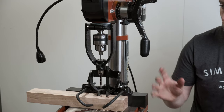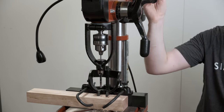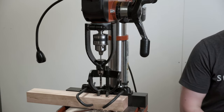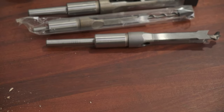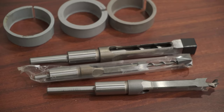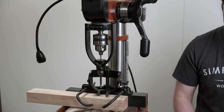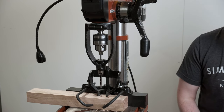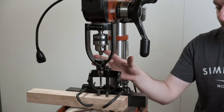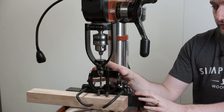The drill press mortiser kit attaches to the quill of the drill press. It has a fence to secure your stock and comes with a bunch of hollow chisel mortises. This particular kit comes with a quarter inch — which is loaded in — three-eighths inch, half inch, and five-eighths inch, so that's 6.3mm, 9.5mm, 12.7mm, and about 16mm. If you do end up getting something like this, I'd recommend making some sort of sub-fence or sub-base for the whole lot so you can more easily get it on and off your drill press.